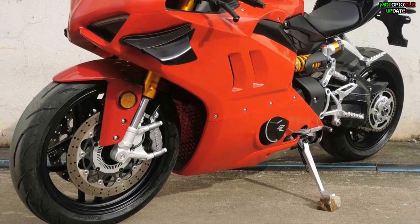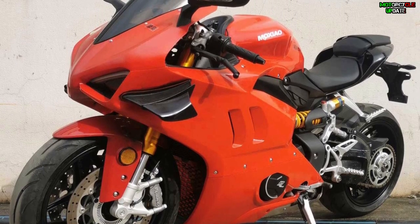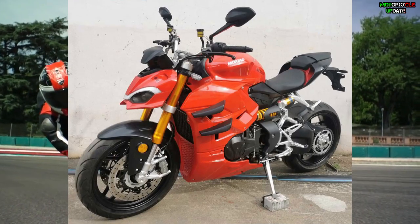The comparison is of course with the 211 horsepower Panigale V4. In addition, the Maxio sport is heavier than the Panigale, as its weight is 222 kilograms. As for performance, the maximum speed it develops is only 120 kilometers per hour.